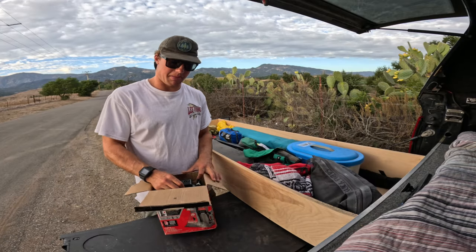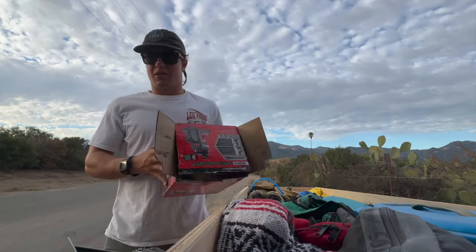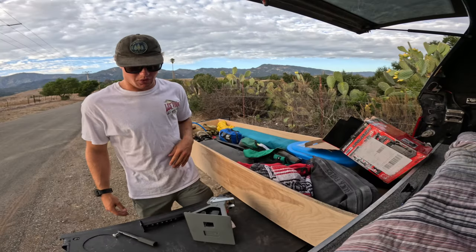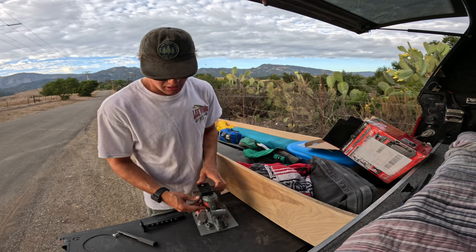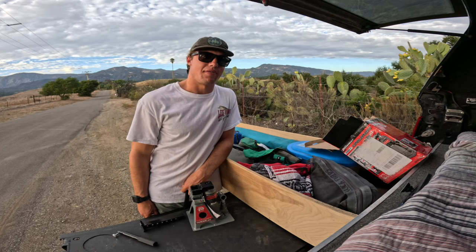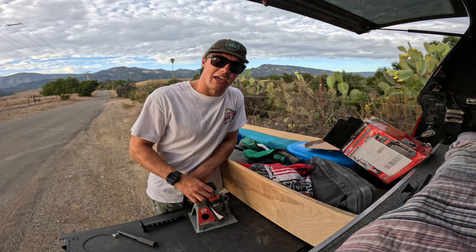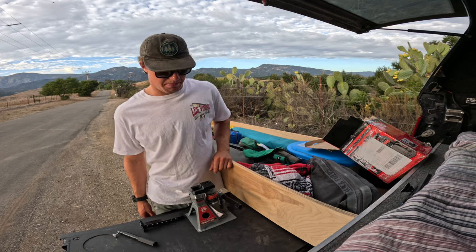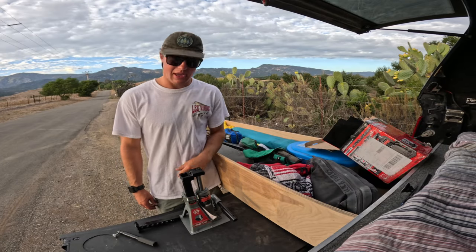To the left I have my jack. This is pretty much a do-it-all device — it's a standard bottle jack, but it's also a jack stand. Since my truck is lifted, I had to get a separate jack. If I get a flat, I put it in there, start cranking it up, and I'm good to go.